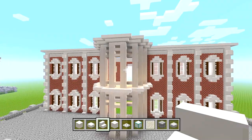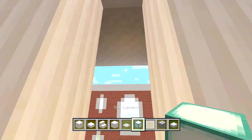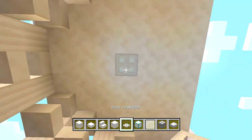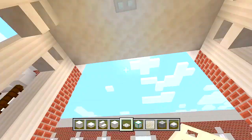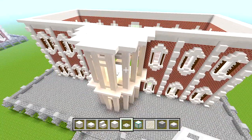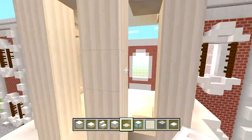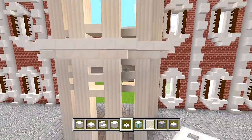Now before we forget, let's go ahead and add our sea lantern in the ceiling for this upper layer, and cover it up with an iron trap door — it should be lined up with the one below. Now we could actually start doing the main roof. Keep in mind we still have these front walls to add all the detail, the front door and stuff, but we could do that last.